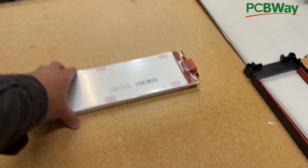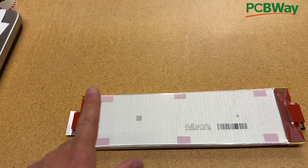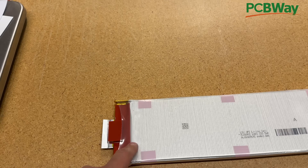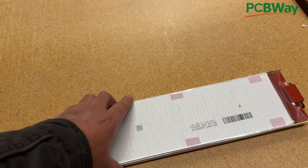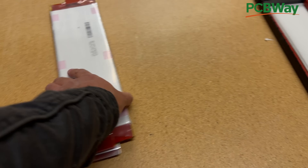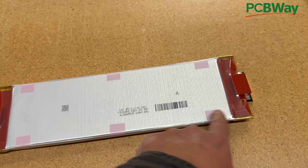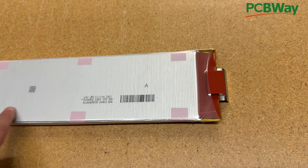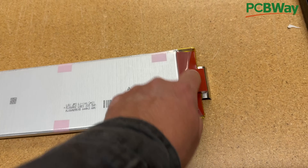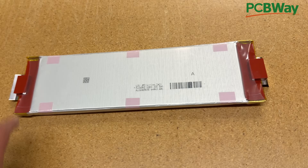Pouch cells are some of the most popular lithium battery cells, and there's a good reason for that — they are some of the smallest, lightest cells available. But they have one particular problem: they don't have terminals. Instead of terminals, they have a cell tap, which is just a flat piece of metal sticking out of one side of the cell. One of those cell taps is usually made out of aluminum, while the other one is made out of copper.